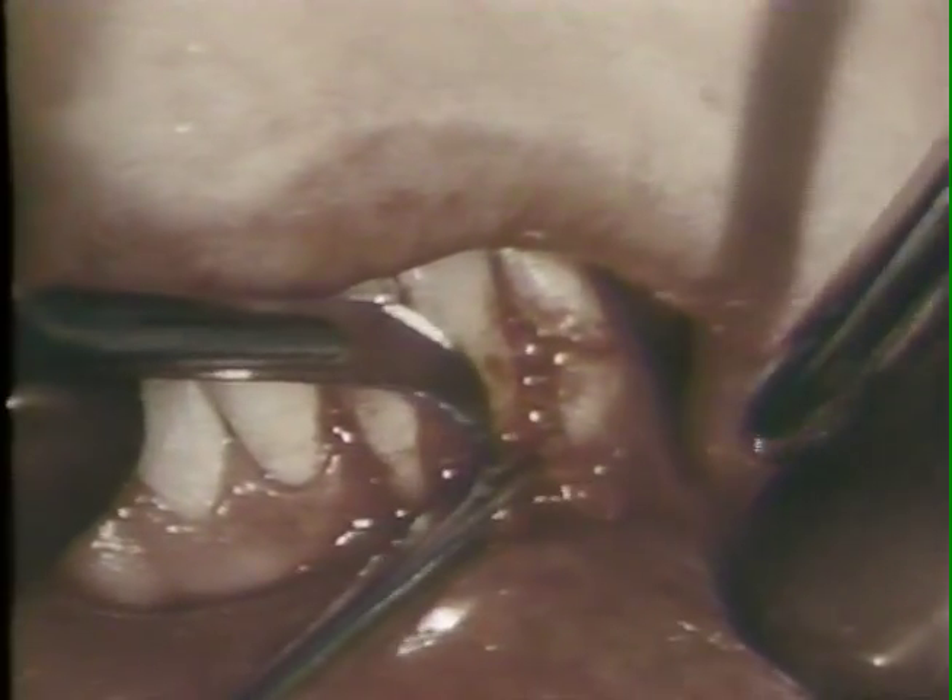The flap is dissected loose from the underlying periosteum with a barred Parker number 12B blade. The flap is gently deflected from the line of incision with a blunt instrument to facilitate dissection from the periosteum with minimal trauma to the flap. The dissection is extended through the zone of attached gingiva into the alveolar mucosa. When the flap is reflected, the periosteum on the surface of the bone is visible.